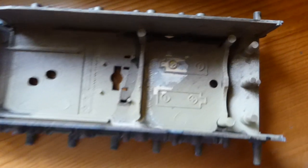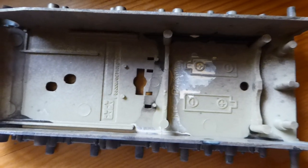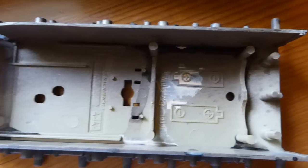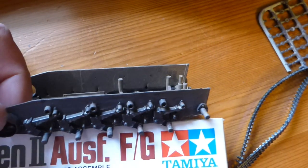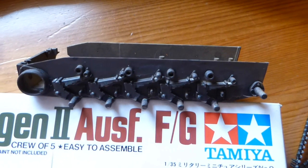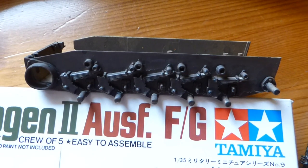Oh look, bits have fallen out already. Flexible tank track stuff and the base, which has all the signs and symbols of definitely having a little motor and two little batteries. I remember those days when they used to come with a little motor and drive around with absolutely no control whatsoever. Anyway, let's make a static model.